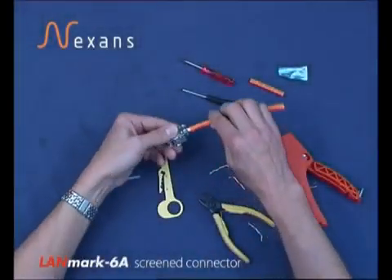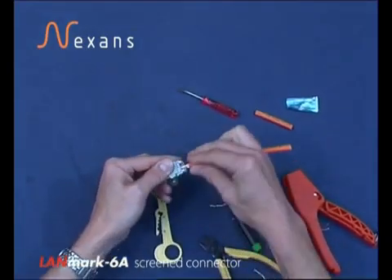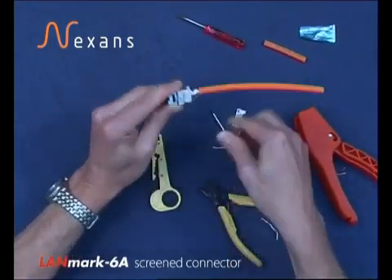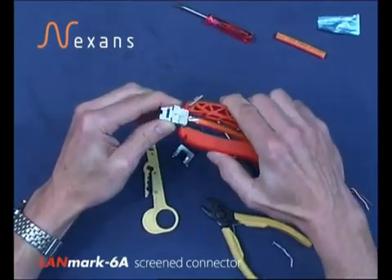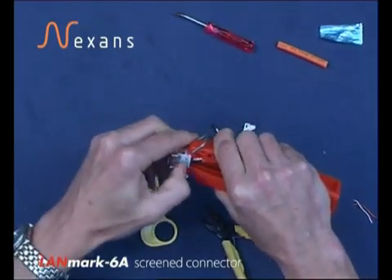To remove the connector for reuse should it need to be re-terminated in case of a wire map error: remove the rear accessory, slide off the back fitting, then insert into the handles of the comfort tool picking up the location slots, and gently remove the assembly.